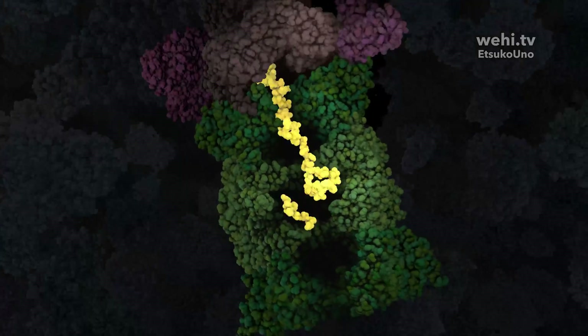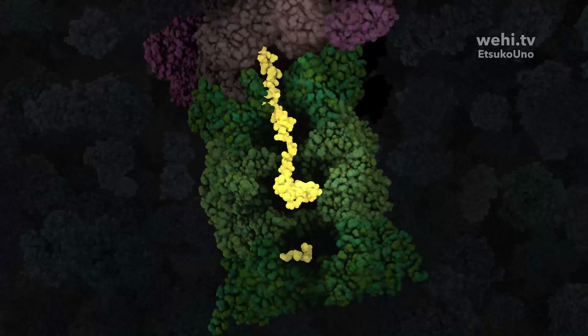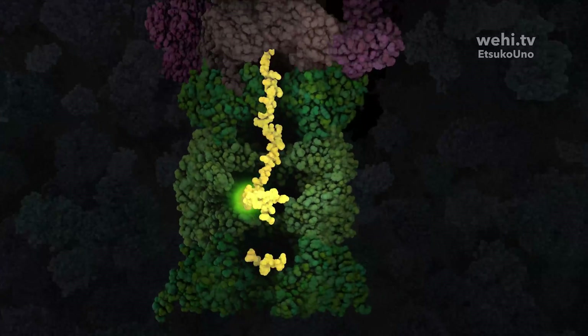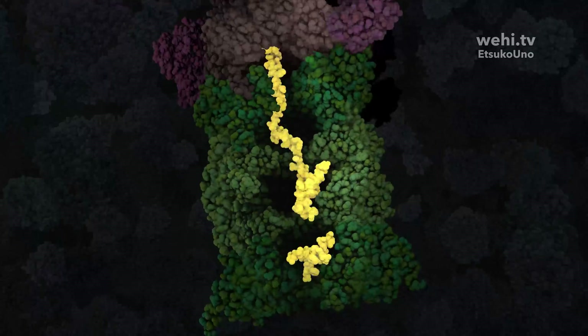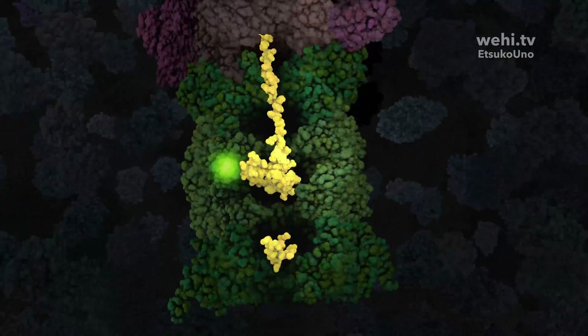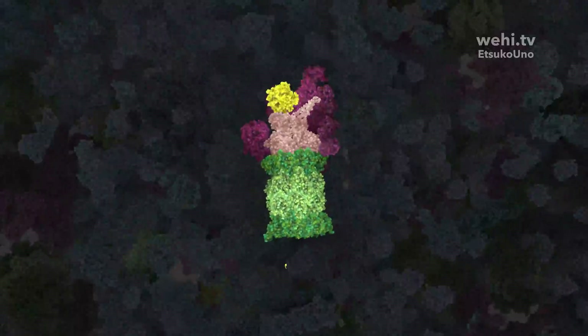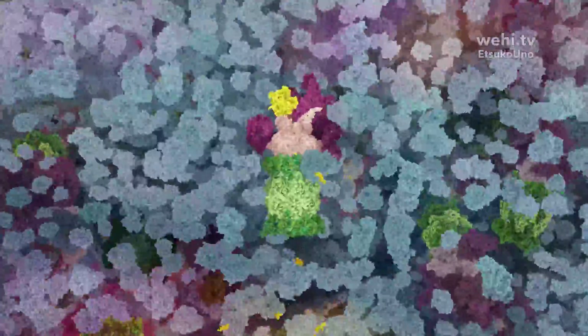The proteases within the proteasome core cut the protein strand into peptides of varying length, typically ranging from 2 to 25 amino acids. The peptides are released and the reclaimed amino acids contribute to new protein synthesis, completing the proteasome's central role in cellular maintenance and protein recycling.